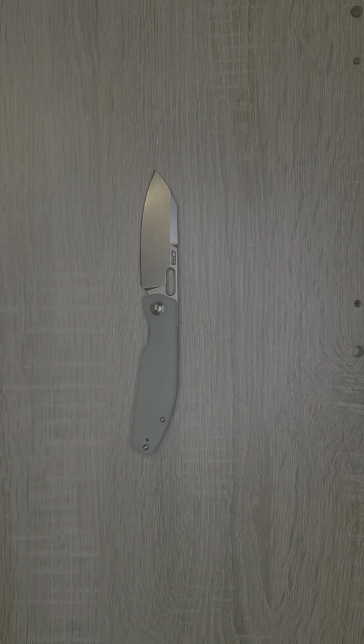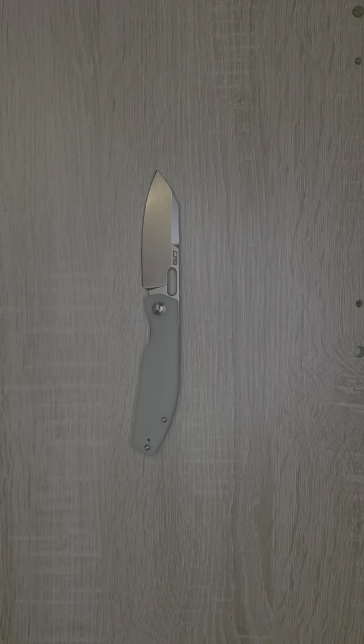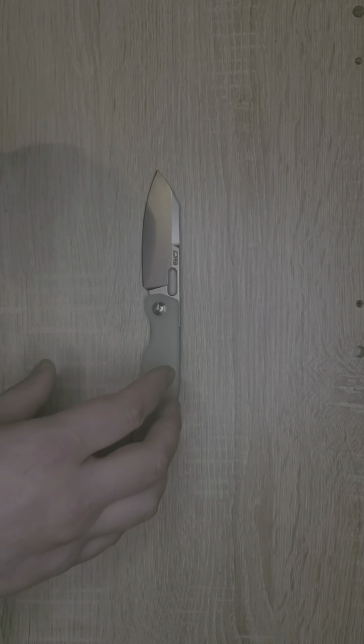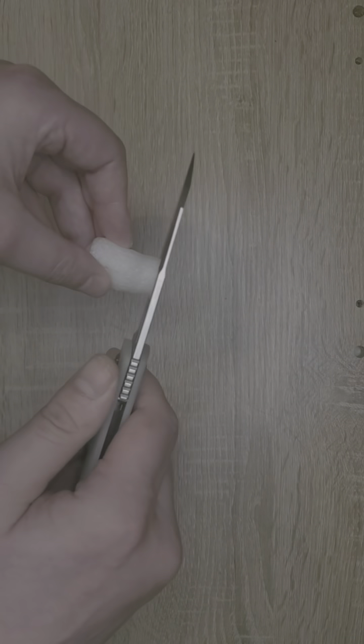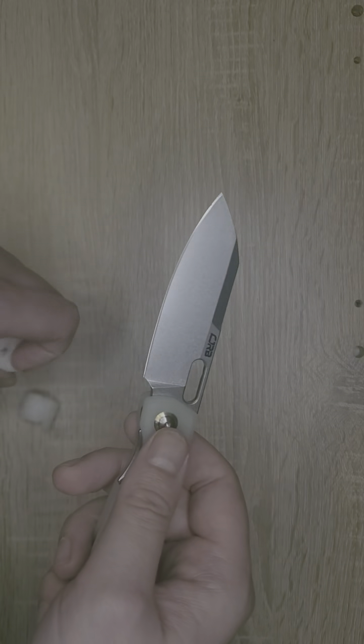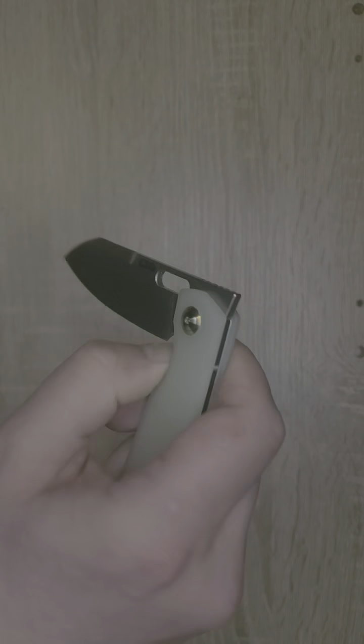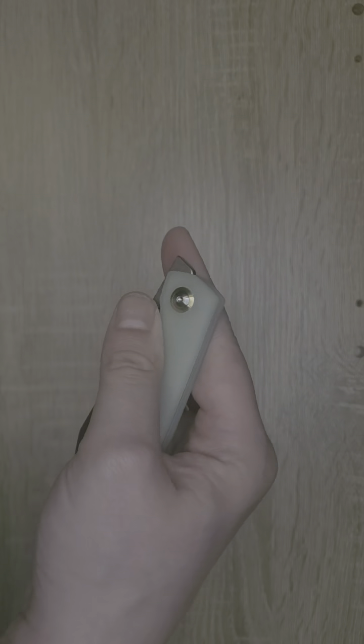I wanted to give this an honest review, and I'm so glad that I could give it a good one. It wouldn't be a full Freedom Frog review without doing the peanut edge test. Let me grab one of my peanuts and check out this edge. I didn't expect anything less — Artisan Cutlery, CJRB, excellent knife companies.